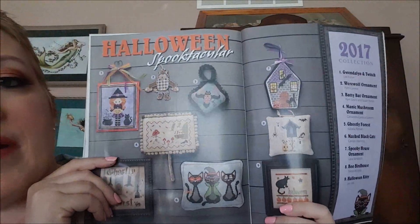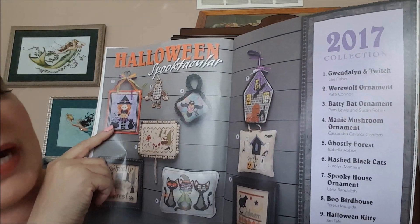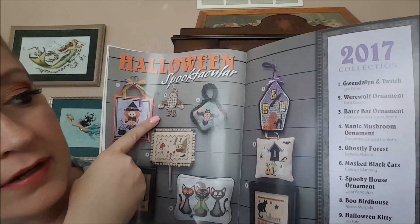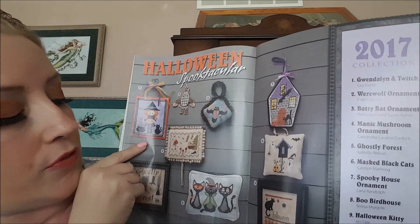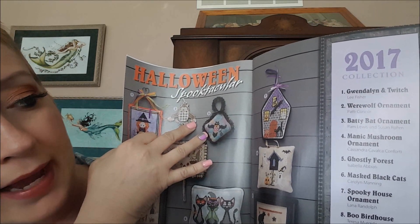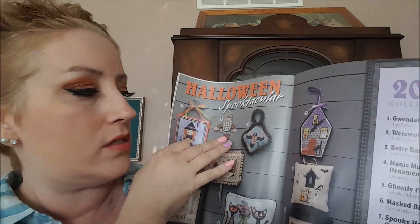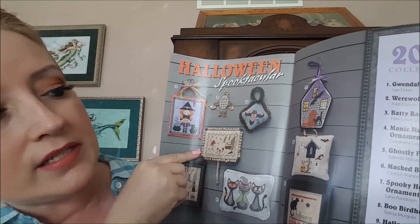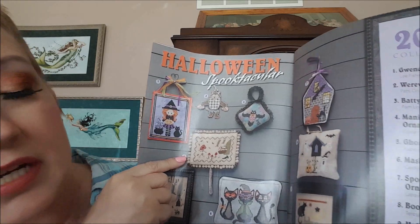The very first one is called Gwendolyn and Twitch by Lee Fisher. Number two is Werewolf Ornament by Patty Connor. Number three is called Batty Bat Ornament by Pam Lewis and Susan Rahm — is that Praiseworthy Stitches? I think so. Four is called Manic Mushroom Ornament by Cassandra Conforti.